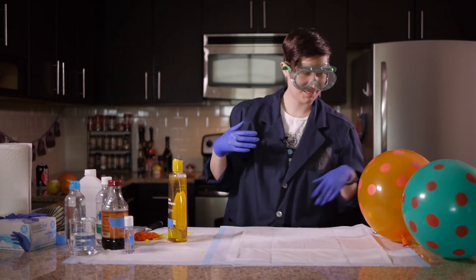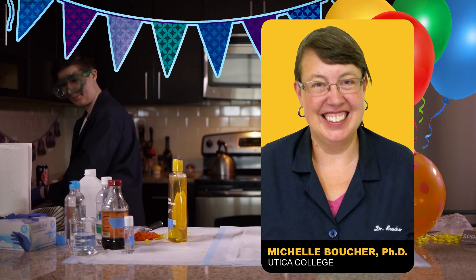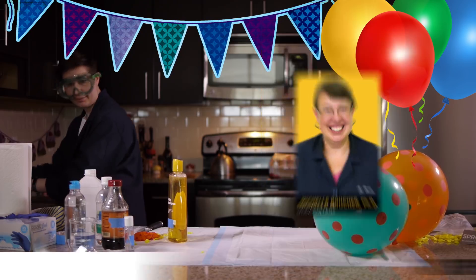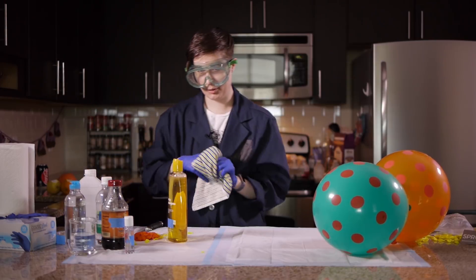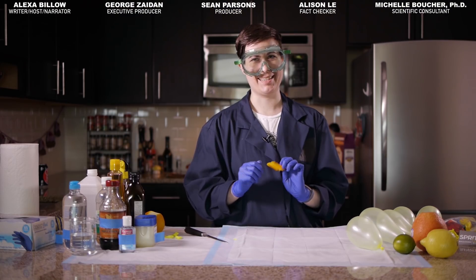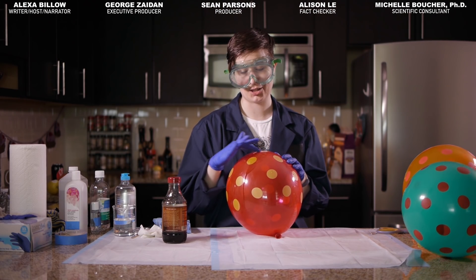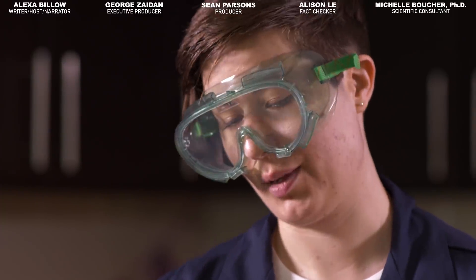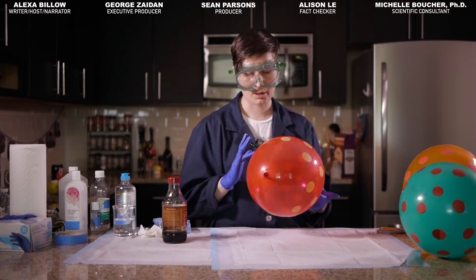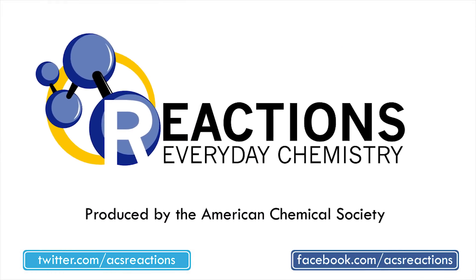Huge shoutout and even bigger thanks than usual to Michelle this week, who fact-checks every single one of our videos. But this time she also granted us her time as a subject matter expert and even took an IR spectrum for us — I think it's true love. Thanks to everyone for watching. Let us know if you enjoy these sorts of demos. I thought it was really really fun to do, especially because I didn't know it was going to happen so we got to find out together. Remember to subscribe and share so that I didn't sacrifice my kitchen for nothing. We could go out with a bang and pop the rest of the balloons. We'll see you next week. Bye.